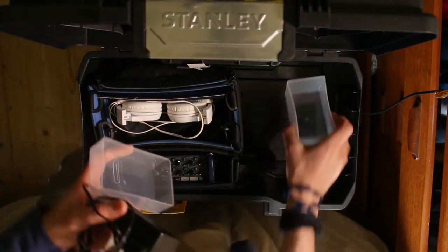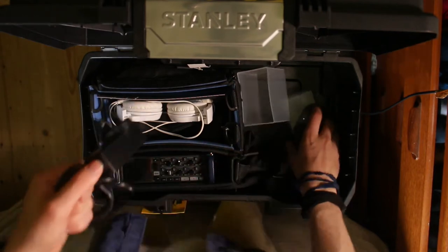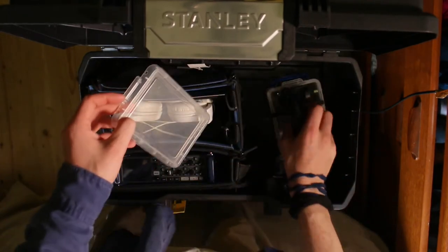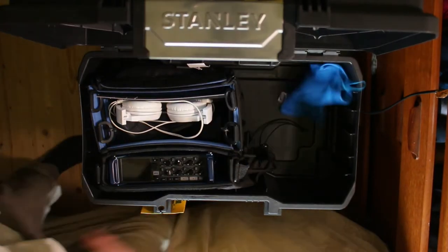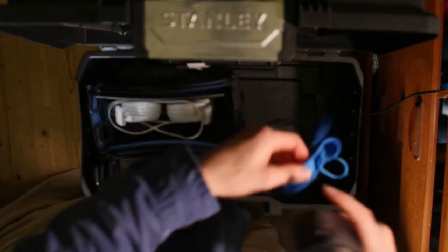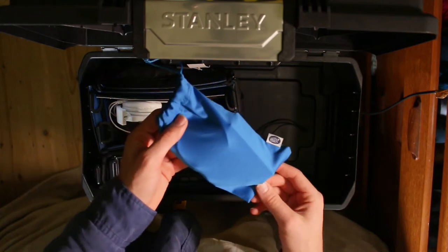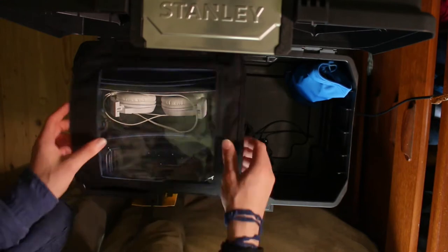There's a lot to cover with this recorder, so I think I'll maybe do a separate video on that. Now I'm just trying to find a space for the DC power adapter for the recorder, going through various boxes. In the end I went with this little blue bag, which was originally for sunglasses, and this keeps it nice and compact. Just covering up the recorder now with its waterproof cover.